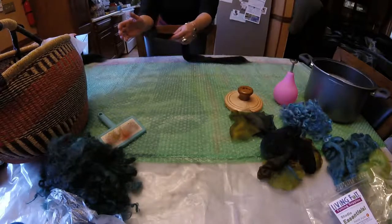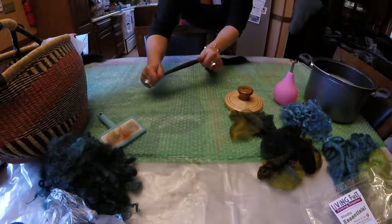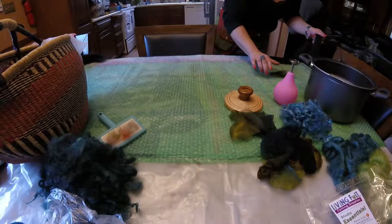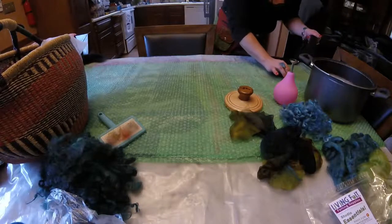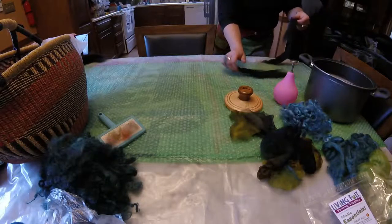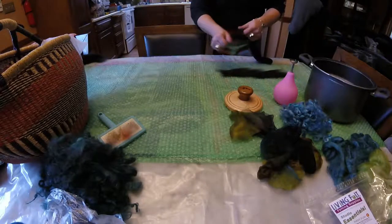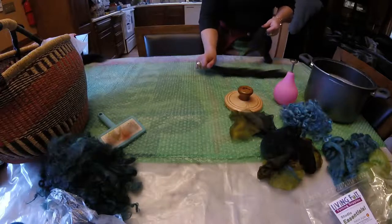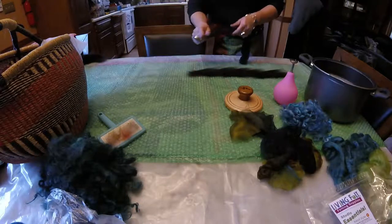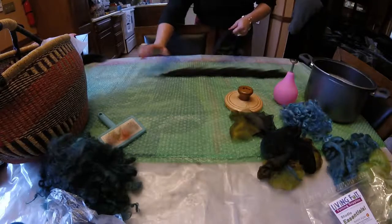I take my hand on the edge of the roving and move my hands further apart, just giving a gentle tug so that the fibers slide apart from one another, and I begin laying them out on my little template here. Just laying them right across the edge, and what I'm doing is shingling them on top of one another — the next piece slightly overlapping the last piece that you've laid.